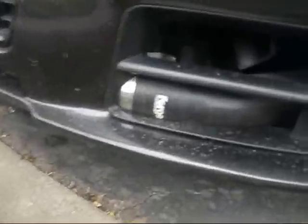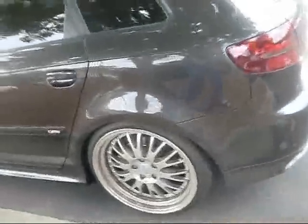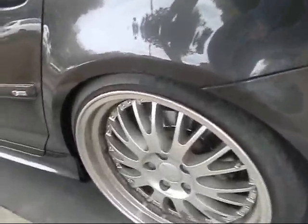That rubber hose is for the intercooler — that's a tight squeeze, but nicely installed too. Intercooler on an Audi. Extreme Contact 225/35 ZR19 tires.